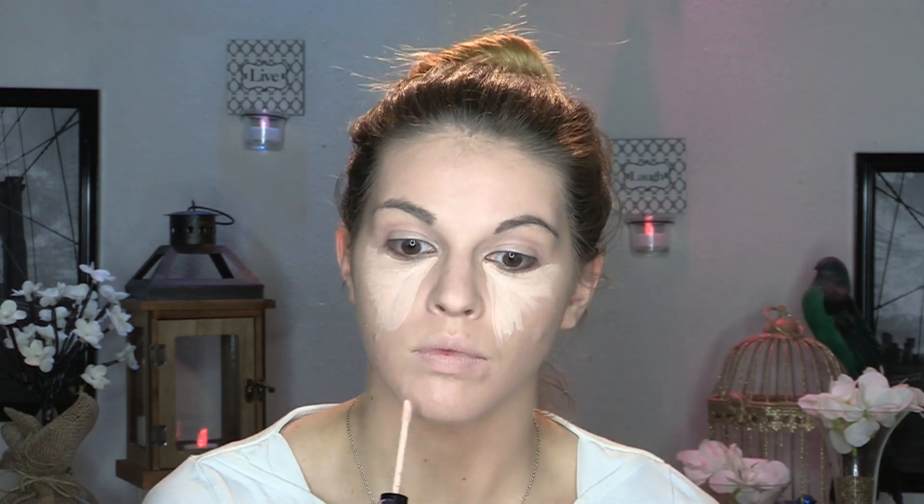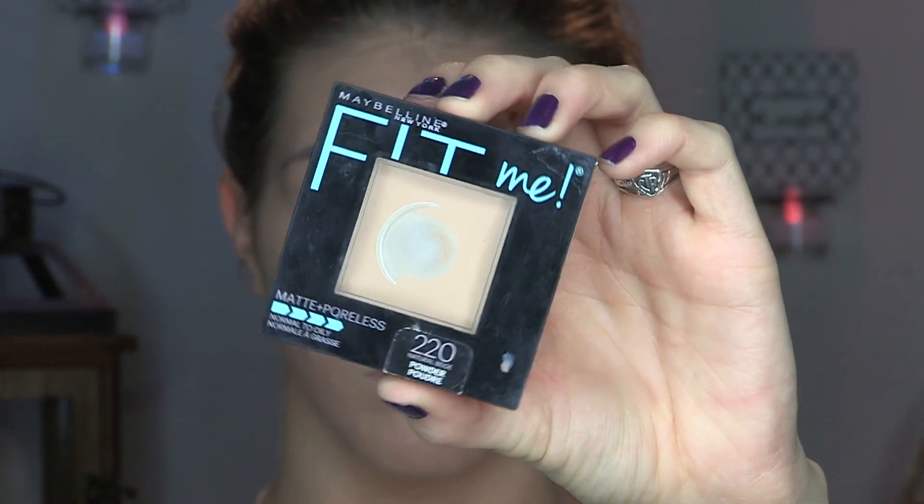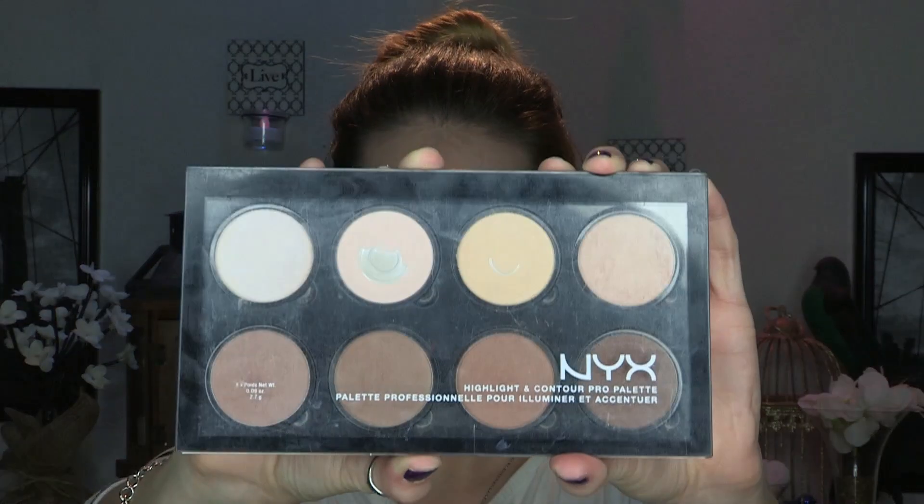We're going to whiz through the face today because I'm having some issues and I don't really like focusing on the face when my skin is freaking out. For concealer, I'm going in with my NYX concealer wand in shade Alabaster, and I'm going to put a liberal amount on. We'll just blend that out and hopefully cover up some of these imperfections. To set my face, I'm going in with the Maybelline Fit Me in shade 220 — back to the basics — using the NYX 03 powder brush. I've been loving this brush to set my face.